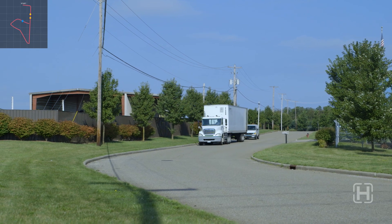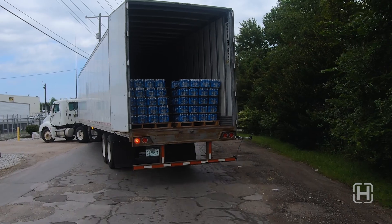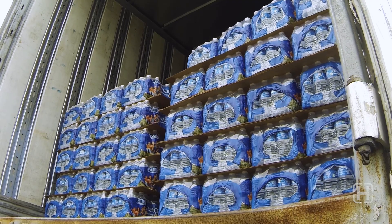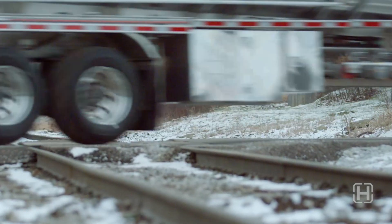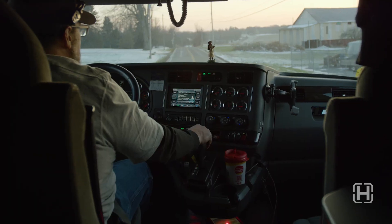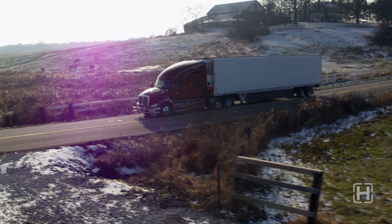We made it around our course without any water falling out. We can clearly see that the ZMD system protected our load much better than the leaf spring equipped trailer. When you need ultimate protection for your cargo, it's obvious that Hendrickson's ZMD system will provide better protection, a smoother ride, and is the optimal choice for your trailer and fleet.